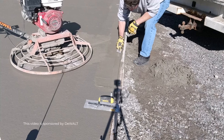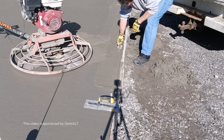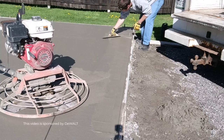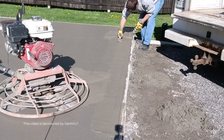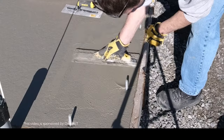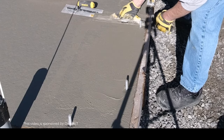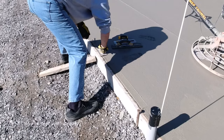First, I want to thank my partners at DeWalt for sending me some of these concrete finishing tools. The three DeWalt hand tools I'll be using today are the Mag Float, the Concrete Edger, and the Steel Hand Trowel. Those are the three basic tools we use on all our concrete finishing projects, especially when we're doing a slab like this. I like to Mag Float all the edges to get them nice and flat, use the edger on my doorways to round the edges, and use the steel trowel to finish off everything and make it look really nice and smooth.